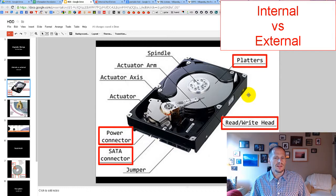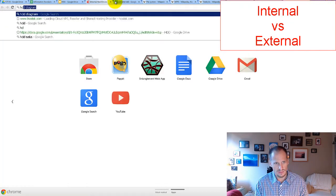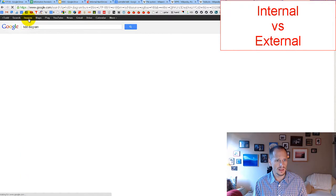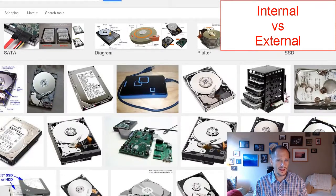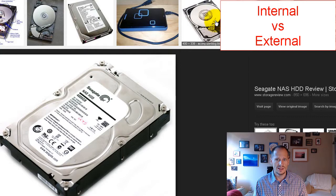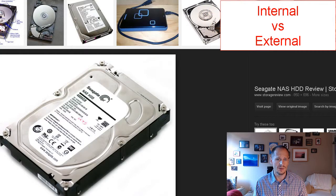Generally speaking, this would be an internal hard disk drive. When you ordered it from the company, it would look like a sealed unit. These hard disk drives have been opened so we could see what's going on inside, but when you got your hard disk drive, it came looking like a closed, sealed case.